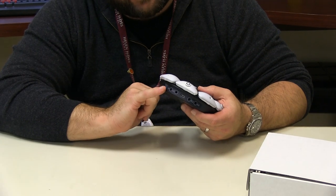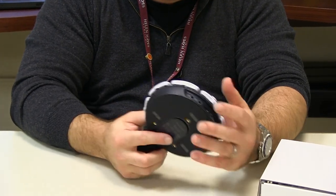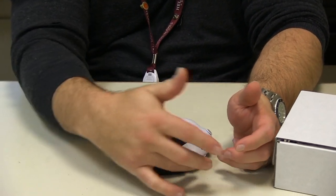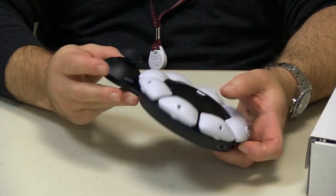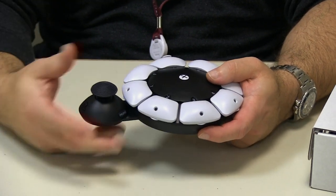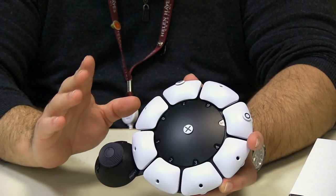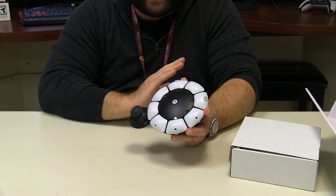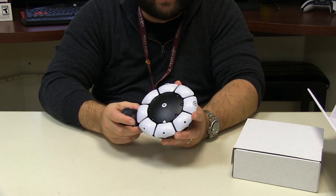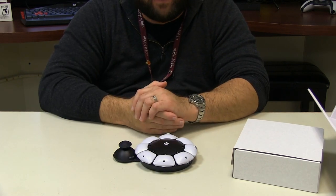The other thing we have here are four inputs — these are your E1s through 4s. This allows things like a buddy button to be plugged in and programmed. So it seems like you can get 8, 9, 10, 11, 12, 13 different button presses, and you still have your PlayStation button and your clicks. There's a lot of function built into just one of these. You can have two of these at the same time, so you can have all sorts of things programmed and create all sorts of different combinations.